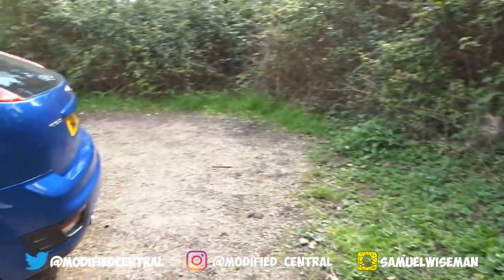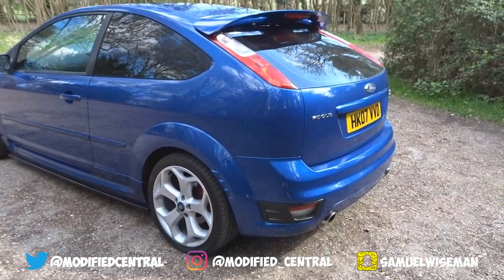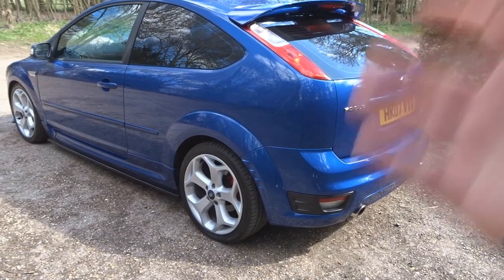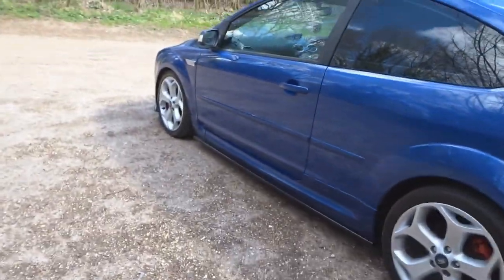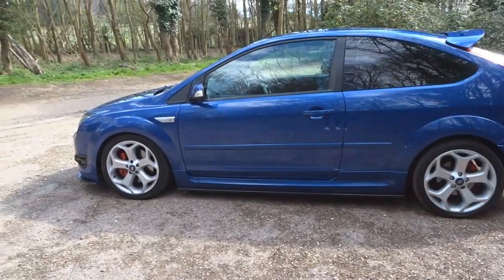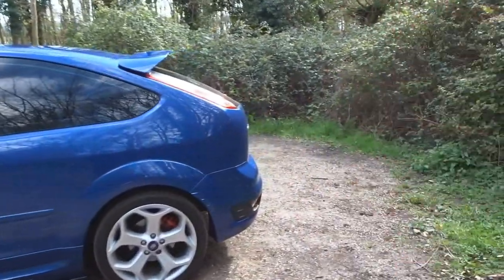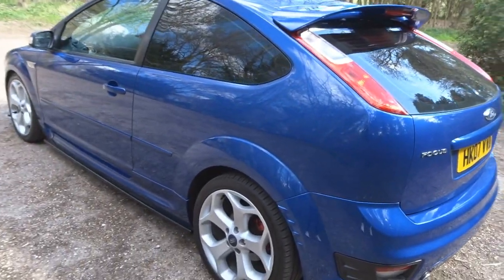Sticking with the outside, the exhaust system is a Mongoose cat-back exhaust. I've also got a Mongoose sports cat that I'm hoping to fit to the car soon — I had some difficulties fitting it recently so it's not on yet, but hopefully it'll be going on soon. Then we might look into a downpipe and various other exhaust bits in the future, but at the moment it's just the cat-back.